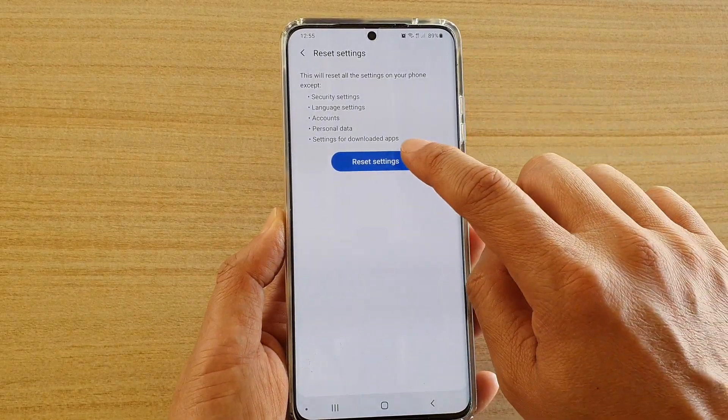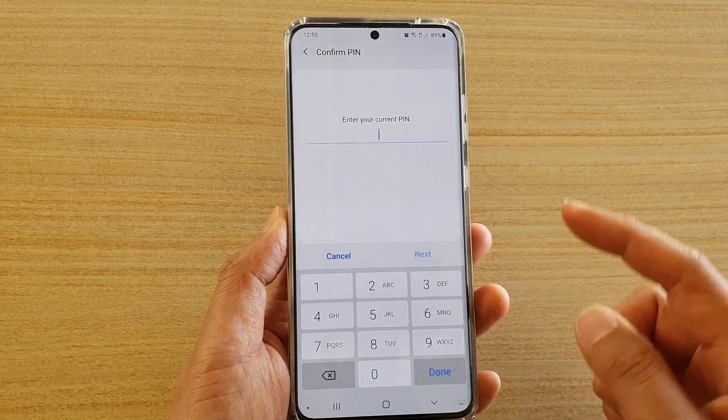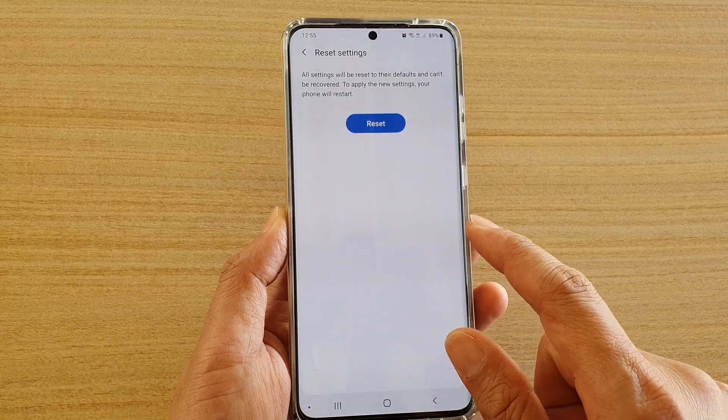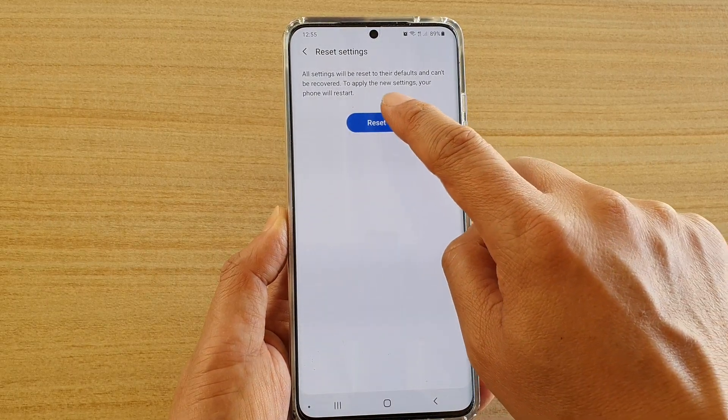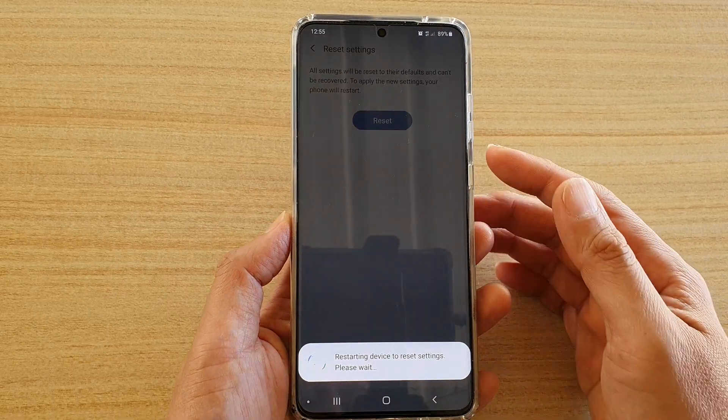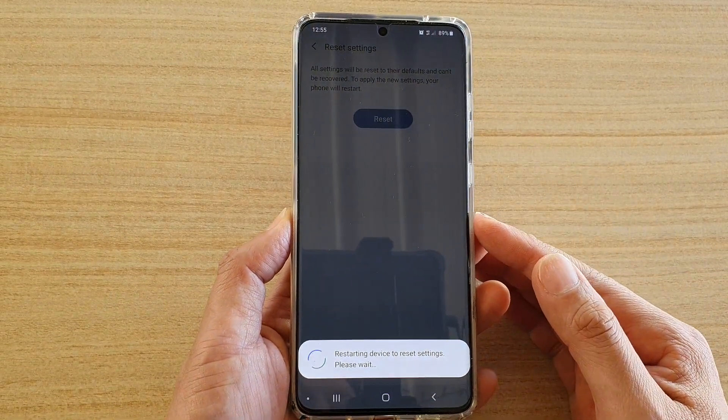Next, tap on Reset Settings again. Here we need to put in the phone PIN or password to proceed, then tap on the Reset button. The phone will then start to reset all the settings on your device.